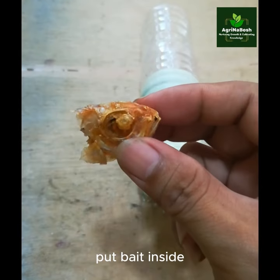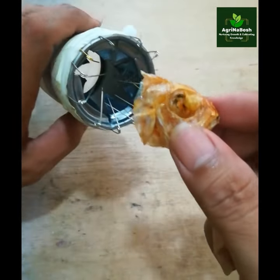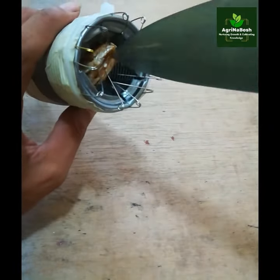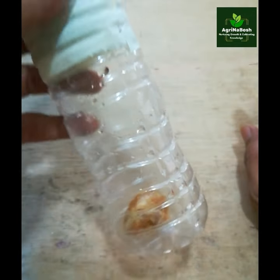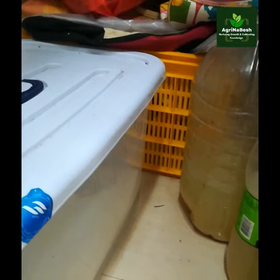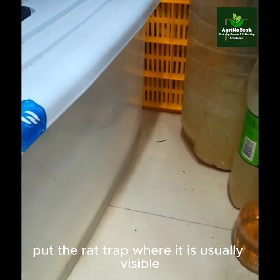Put bait inside. Put the rat trap where rats are usually visible.